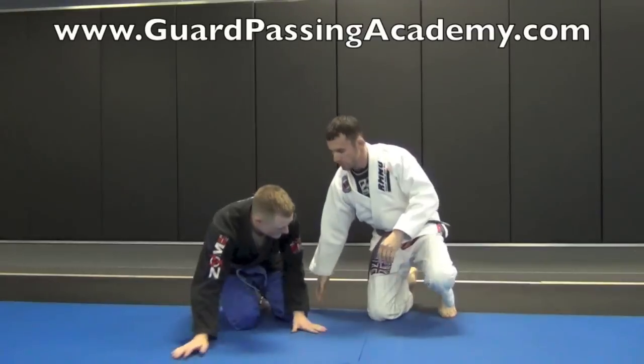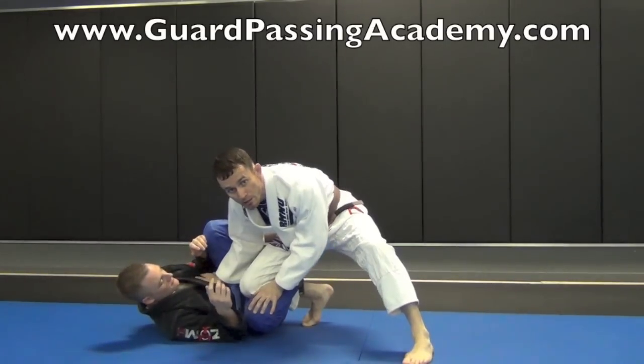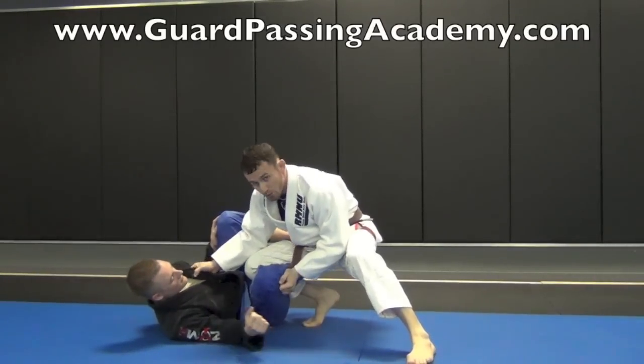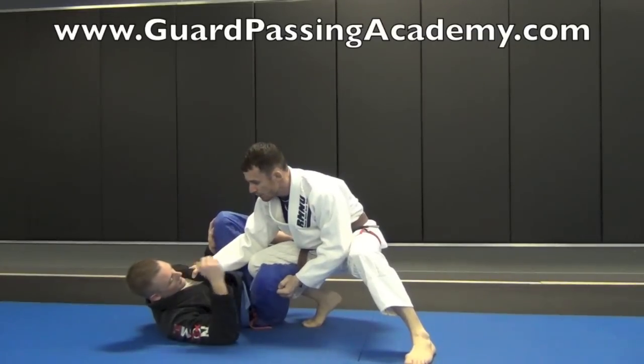Starting from this position, I'm going to set up like the cross knee pass right here. But Jim's doing a good job keeping this tight hook right here — he's controlling me with this leg. So normally I would have this grip, trying to get my underhook and do the cross knee. But from here, I'm going to switch to the long step pass.